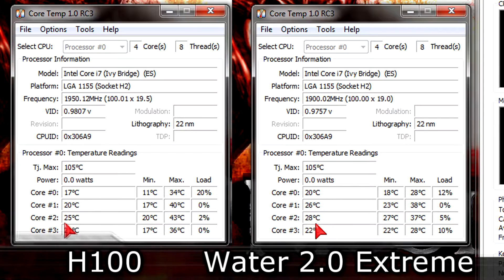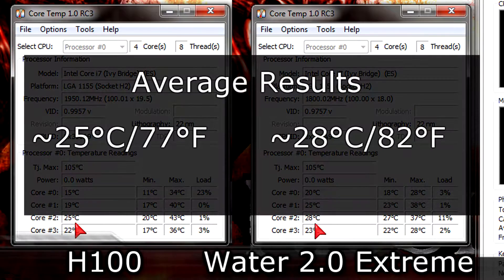On idle the Corsair unit seems to be performing 3 degrees better. But honestly the idle temperatures don't really matter much. The H100 on average is cooling the CPU down to 25 degrees Celsius, which is 77 degrees Fahrenheit, while the Thermaltake unit cools the i7 down to 28 degrees Celsius, that's 82 degrees Fahrenheit. All in all, both coolers perform well here.